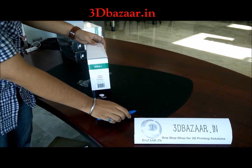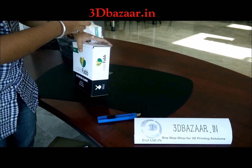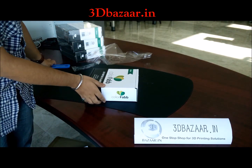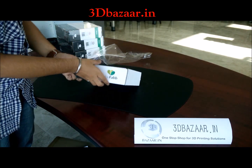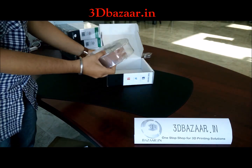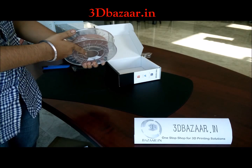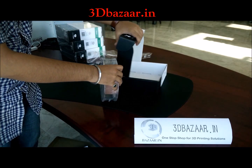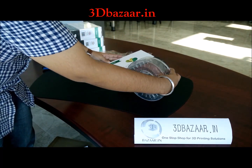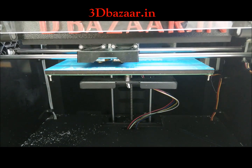The box is heat sealed. The pack is vacuum sealed to avoid moisture absorption, so this thing actually looks like chocolate wrapped on a spool. Let's see what we can do with this exotic copper fill filament from ColorFab.